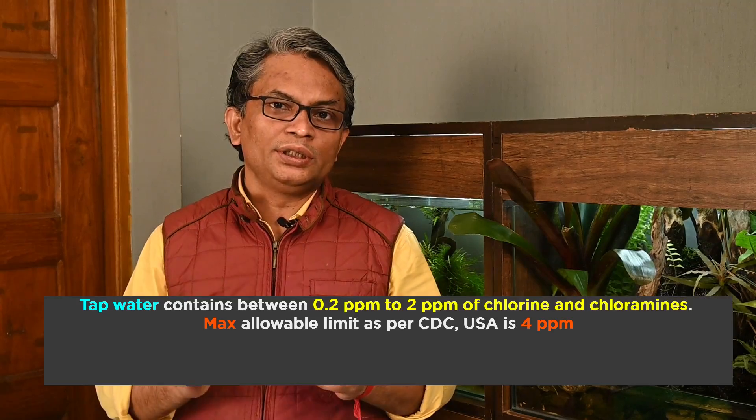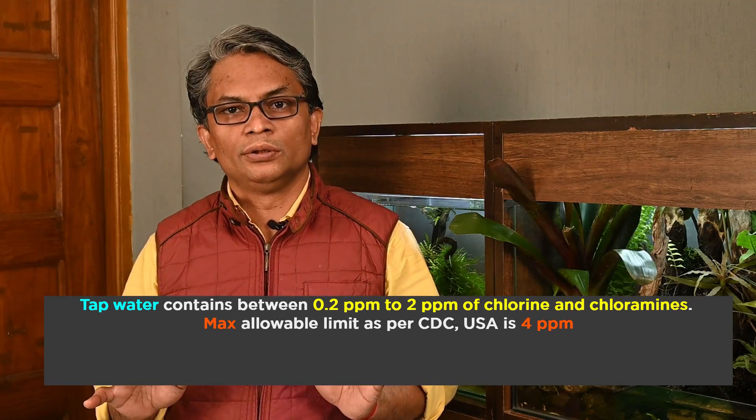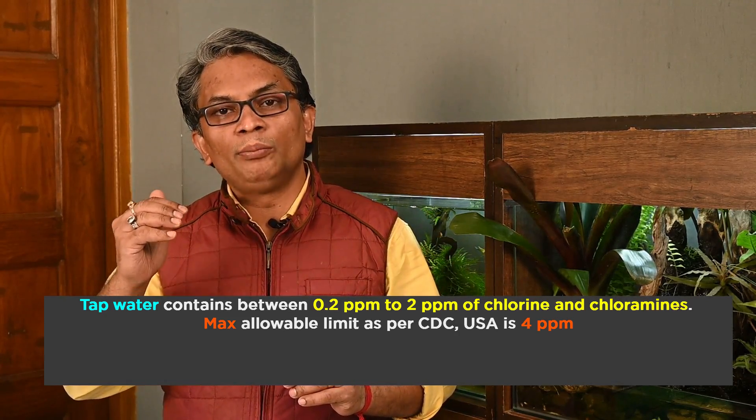Water treatment in this process started way back in the 1890s in Europe and Germany, and in 1908 it started in the USA. In India, in Bhandup, Mumbai, I think the first water treatment plant was commissioned in the 1980s. Typically, chlorine at a concentration of 0.2 ppm is considered safe for humans, and even the CDC suggests you can tolerate chlorine up to 4 ppm.